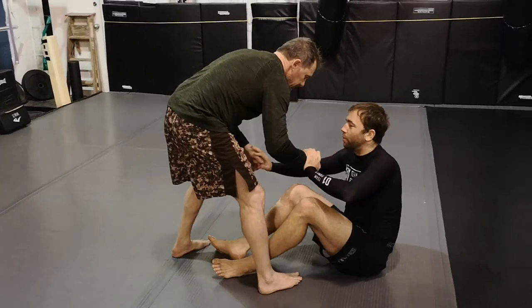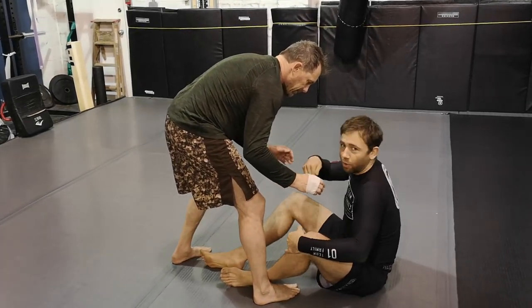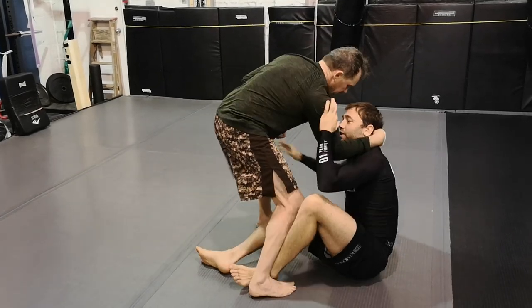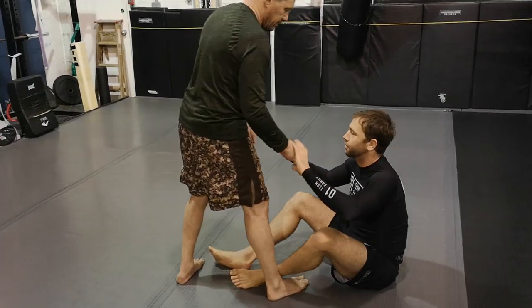From that point, we really want to recognize where we're safe in range, where we have the advantage, and where our opponent has the advantage. Right now, if I don't have control of his hands, Sean has the advantage — he's really close to me, he has more mobility because he's standing, so he's going to have an easier time controlling me.